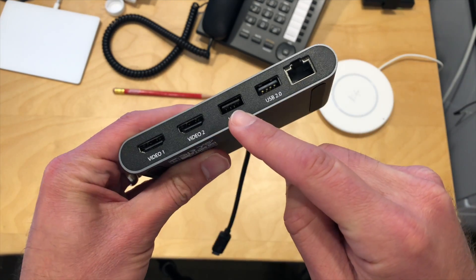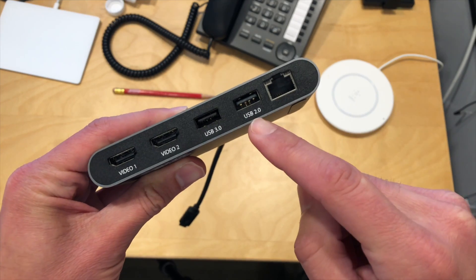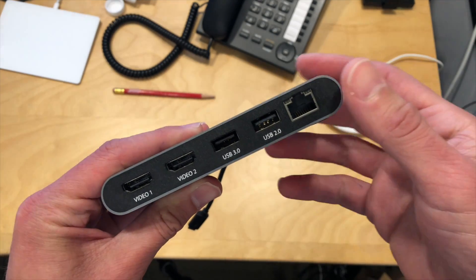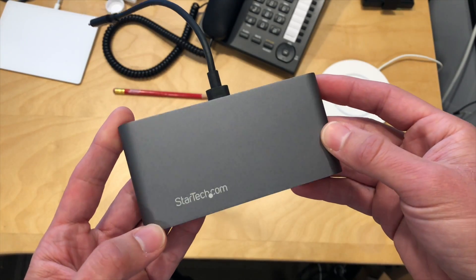You also have a USB 3.0 port for connecting hard drives and other peripherals. A slower USB 2.0 port is also available for a mouse, keyboard, and similar devices. And you have Gigabit Ethernet.